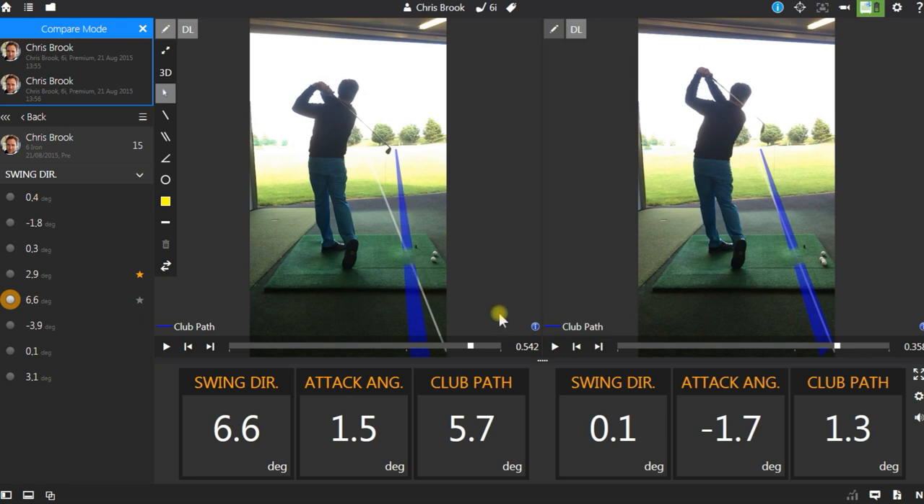Now even though I'm assuming that I'm swinging along the line of my feet, without checking this on a regular basis you can very quickly begin losing ball control without knowing the reason why.